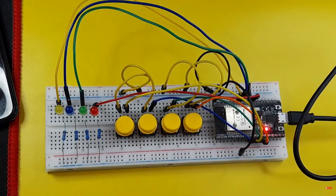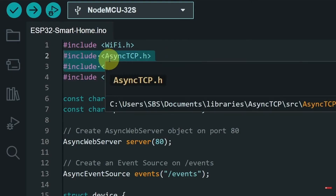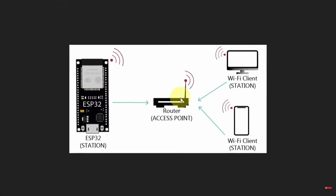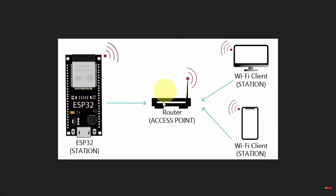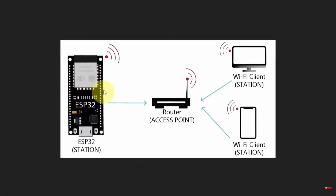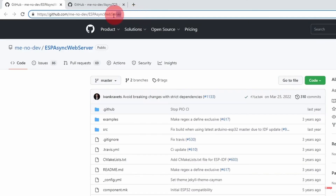I've mounted the ESP32 board on a breadboard so we can easily connect these components. Now let's move on to the code. On top I've included the libraries needed: the Wi-Fi library to connect to the Wi-Fi network, and the next two libraries are used to create a web server that listens to clients. So whenever you type in the IP address of the ESP32 microcontroller, this server will show you the buttons. The ESP32 gets connected to the router Wi-Fi network, and you provide it with the SSID and password. But these two libraries are not built-in — you can download them from the link under the description.